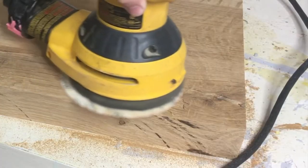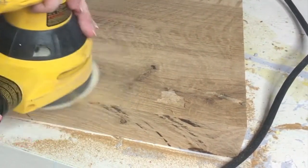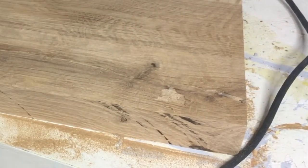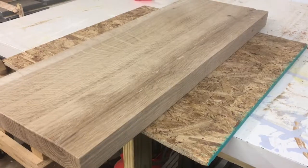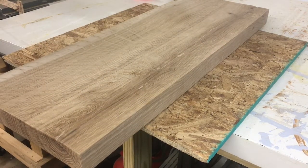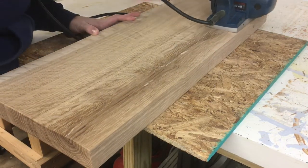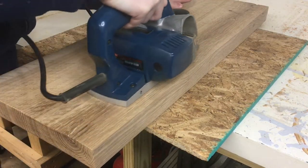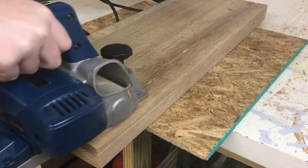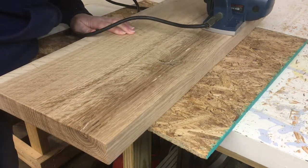I tried going over it with the sander and that didn't work out. So I got out an old hand planer my husband had — neither of us had ever used it; he'd gotten it as a hand-me-down from his grandfather. That was kind of fun. It shaved off very thin strips and really just smoothed that out. It was fascinating, so I just kept doing it until I got the whole thing really, really flat.